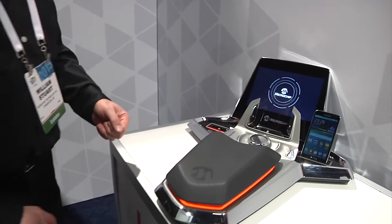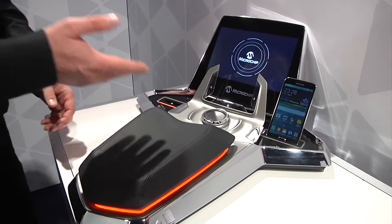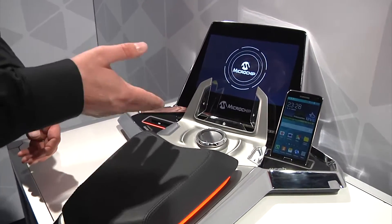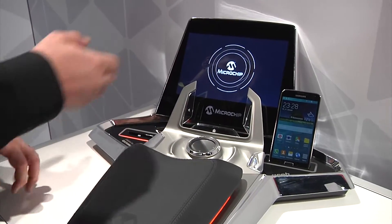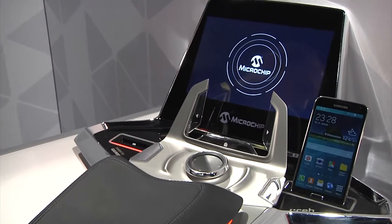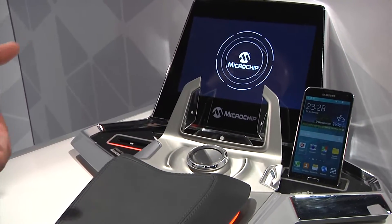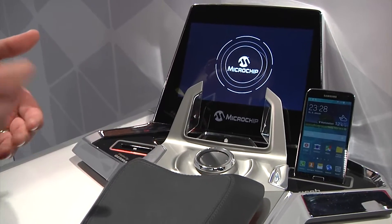I'd like to show you our HMI USB demo here. It has a variety of HMI inputs. We showcase M-touch buttons, a PCAP controller with rotary encoder, and a JustIC sensor. We also have the USB 84604 4-port hub that features charging as well as dual role switching.